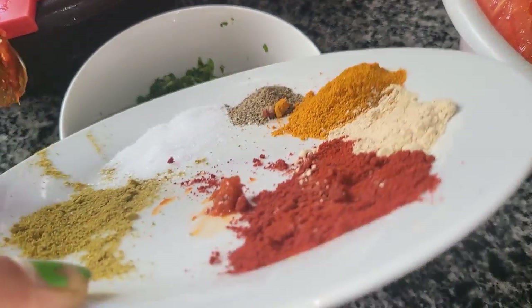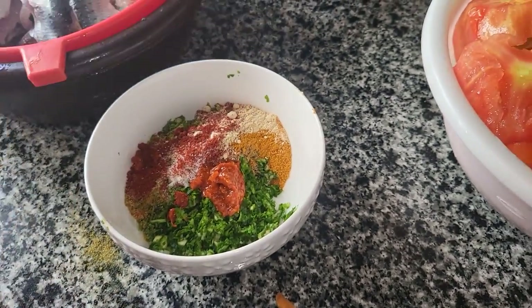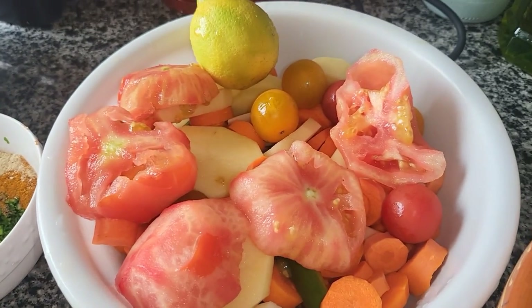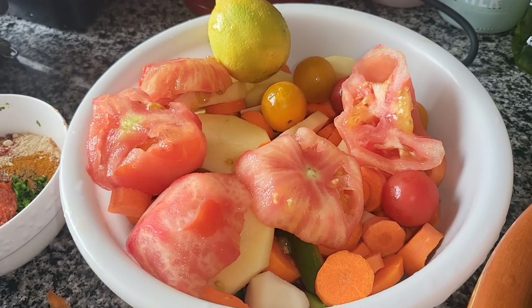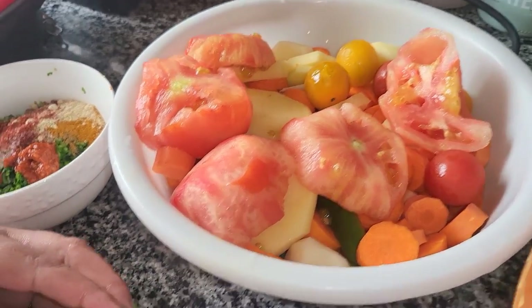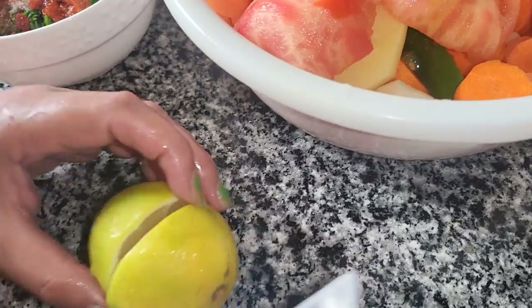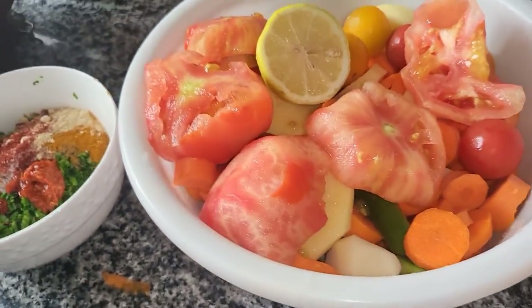I'll place it here and add some salt. I will add a little salt, a little bit. I will add a little salt to the olive oil.